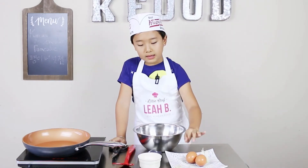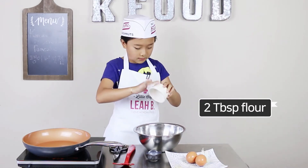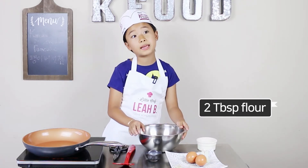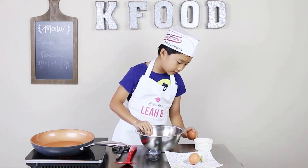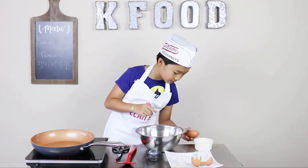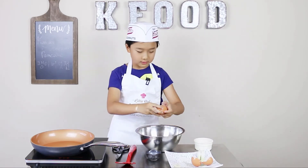Now we add two tablespoons of Korean pancake mix — or flour if you want. And if you don't have any flour or Korean pancake mix, you can just add three eggs. Now for the eggs. Second egg — I love the color of the yolk, so pretty.